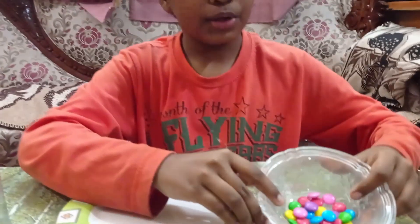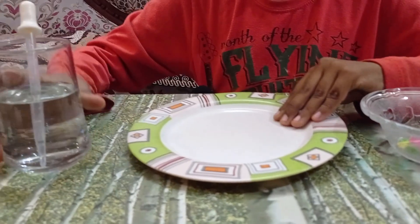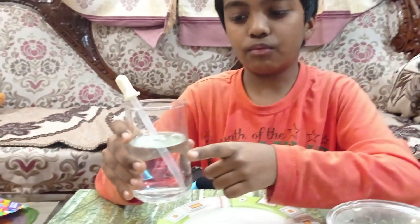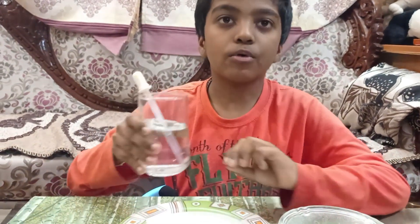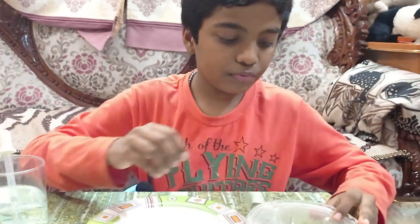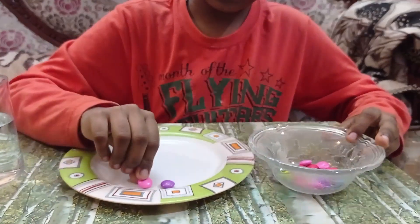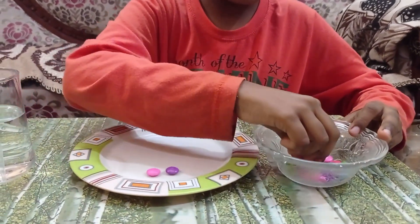For this, you need gems, a plate, a dropper, and warm water. It should just be warm, not hot. First, I am going to take gems and place them round, leaving a little distance.